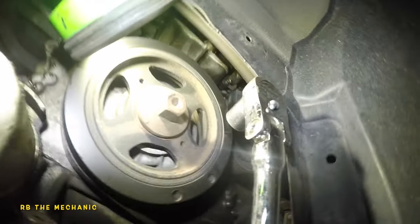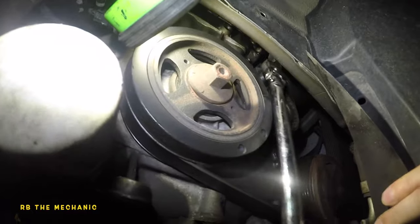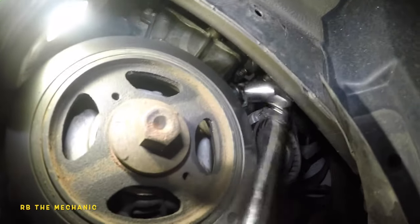The tensioner is right there, it's really tight. You push that in — there you go, perfect. So the tensioner has a 17 millimeter bolt.